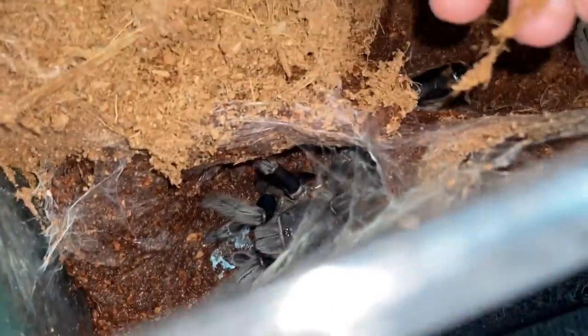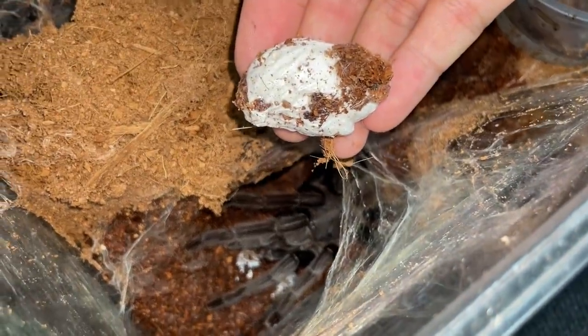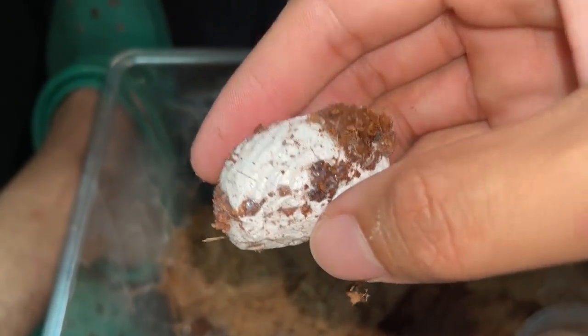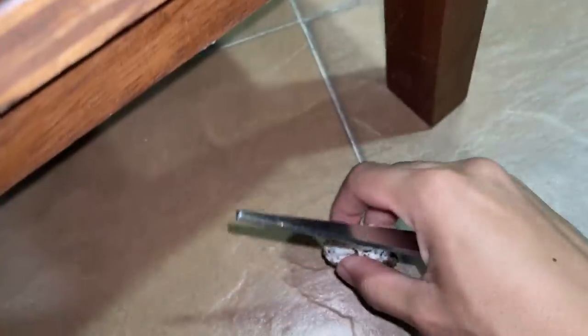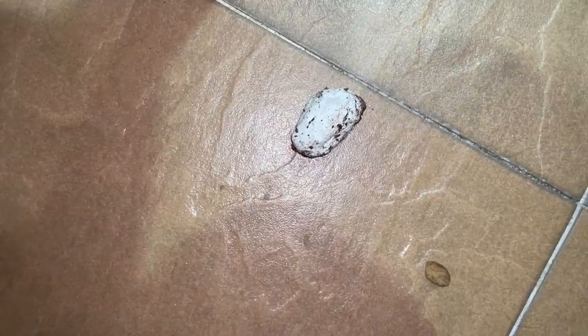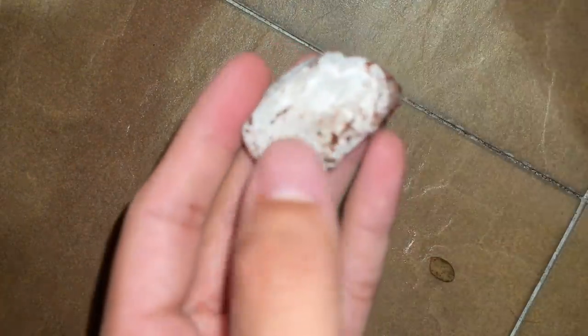That's fine. The main thing for this video is this — she legit laid an egg sack and we never mated this girl, so fingers crossed that we're going to have babies, although I highly doubt it. Alright, we're back and now we're gonna cut this egg sack open. You might wonder why I didn't leave it with the mother — well, she's pretty much already abandoned it.